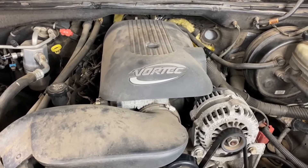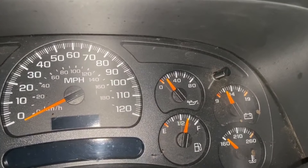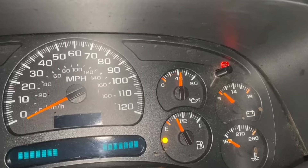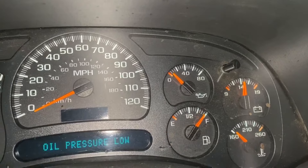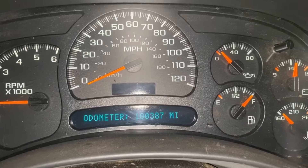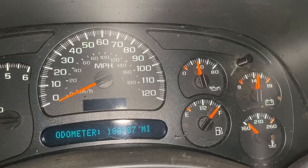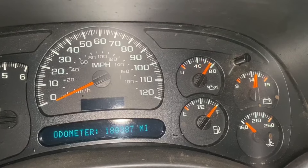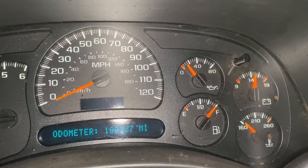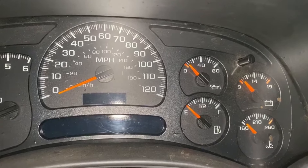Here's what my gauge is doing — it immediately drops to zero and then reads 'Oil Pressure Low.' It's basically just fluctuating and going crazy. When the problem first started, it was pegged out on 80 all the time.